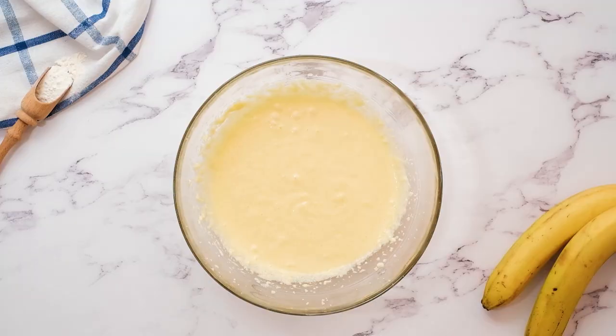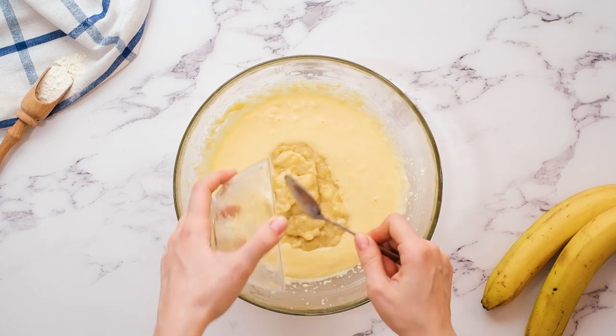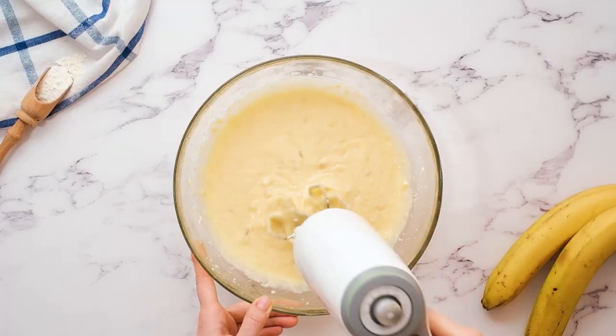Now for the bananas, you want to select bananas that are really ripe. If your bananas are underripe, this cake will not be as sweet and the banana flavor will not be as prominent. We need one cup of mashed banana, which is about three small bananas. You can certainly use bananas that you have frozen — just be sure to defrost in the microwave before adding to your cake batter. And give that another good mix.